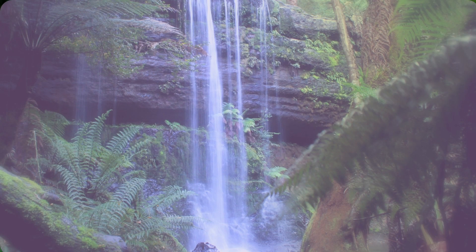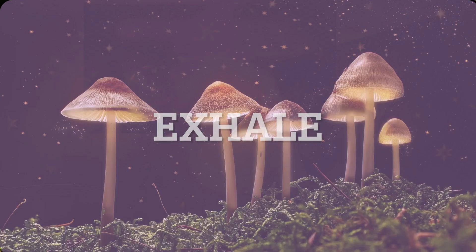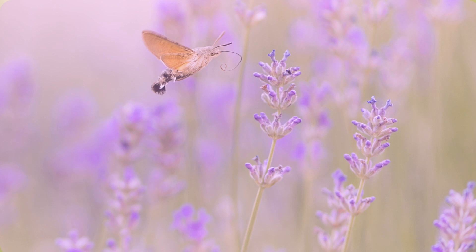Take a third deep breath in and hold it. And as you exhale, blow away any stress that you have been holding on to. Return to a normal breath, more relaxed than before.